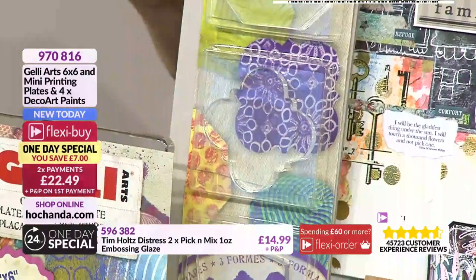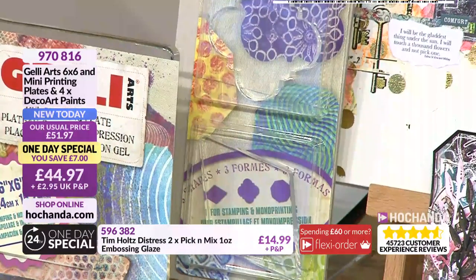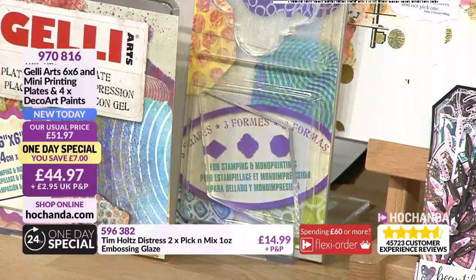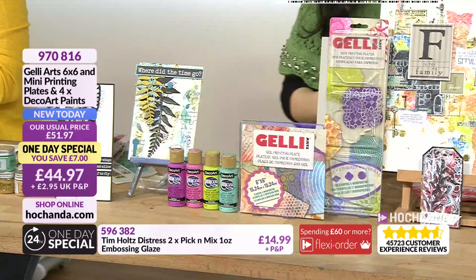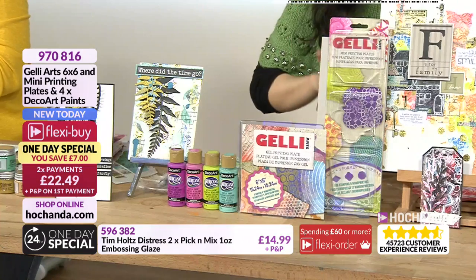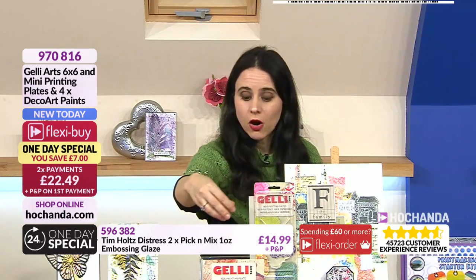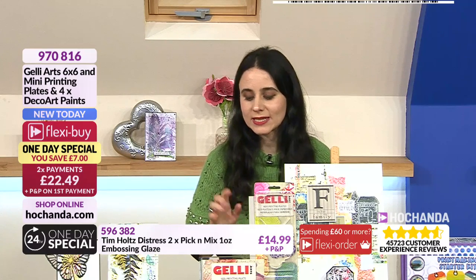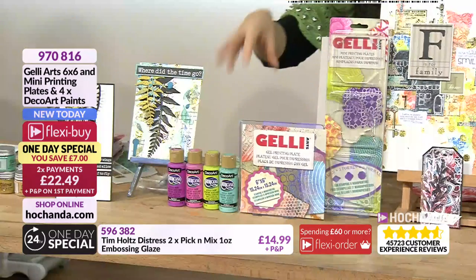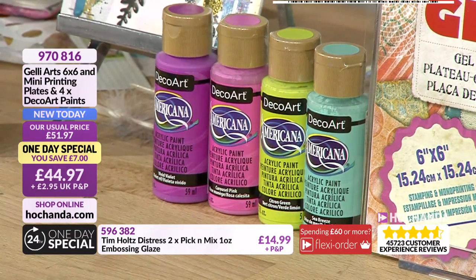These smaller ones are around three by three inches. They work exactly the same as the larger piece but you can put them into an acrylic block and create it like a stamp - pattern build, use them on their own or in combination with the six-by-six. But that's not all - you're also getting four beautiful Deco Art Americana colors.